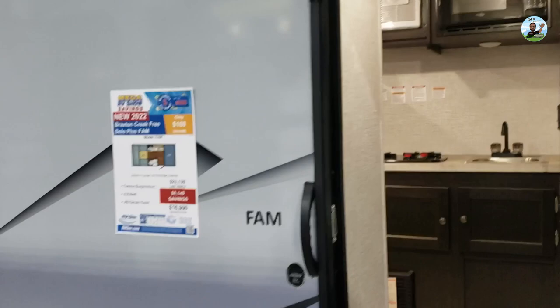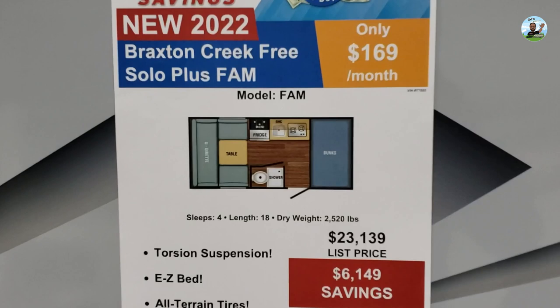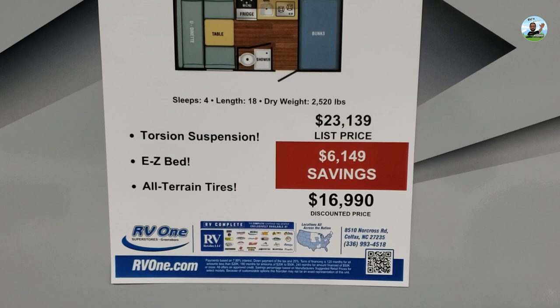This is the Braxton Creek Free Solo Plus F-A-M. You can look up the full floor plan online. It sleeps four, has an 18-foot length, and a dry weight of 2,500 pounds. You can definitely tow this — possibly even with a V6 like a Toyota Camry with a tow package.